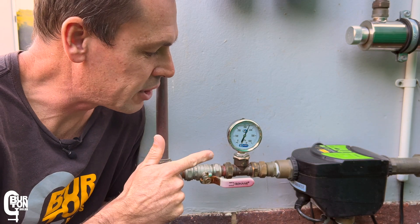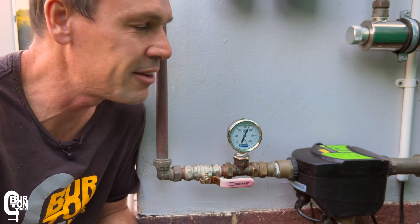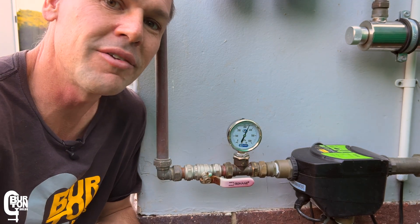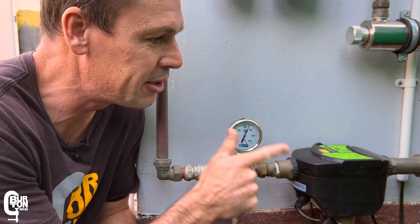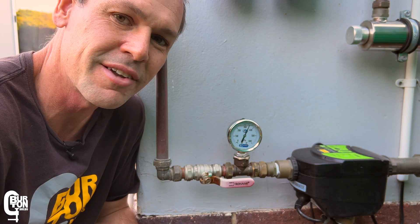So how do these water pressure gauges help you identify problems in and around your system? If you want to know more about that, go ahead and watch the linked video where I explain it all. If you want to know more about rainwater harvesting and backup water tank systems, check out the full playlist. Thank you very much for watching — we'll see you next time. Cheers.